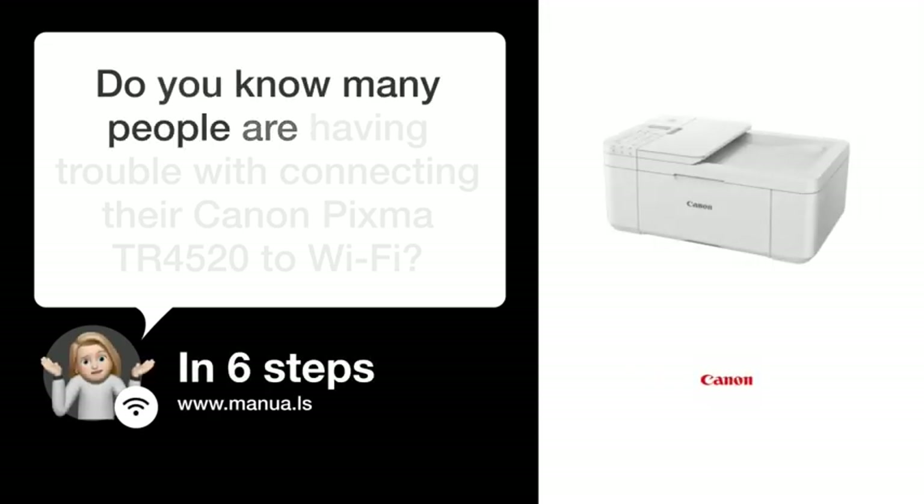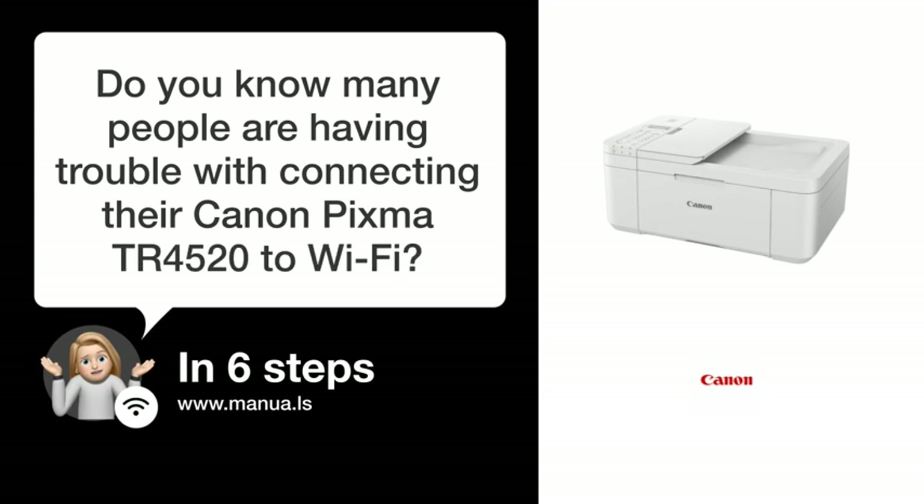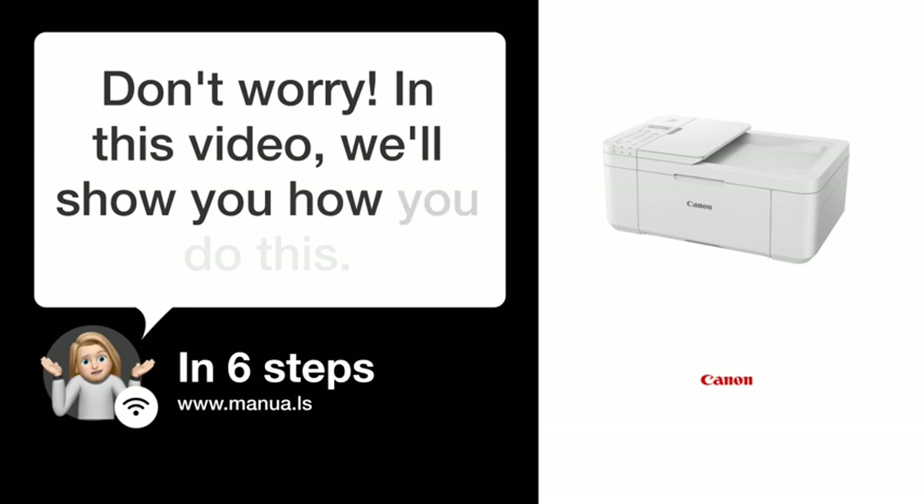Do you know many people are having trouble with connecting their Canon PIXMA TR 4520 to Wi-Fi? Don't worry. In this video, we'll show you how you do this. Let's start.